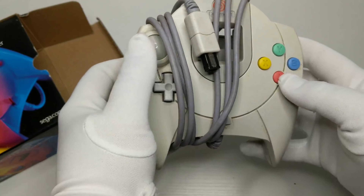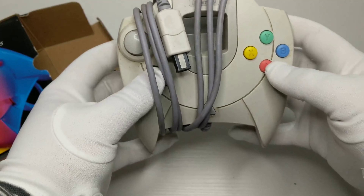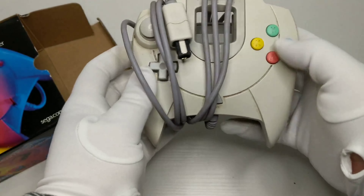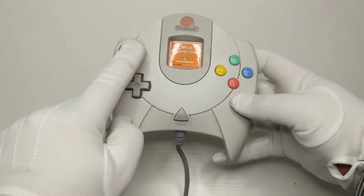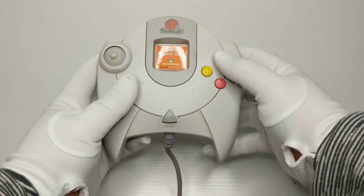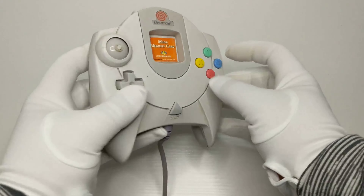It featured an analog stick, d-pad, four game buttons on the front, two analog triggers on the back, and one start button on the front. This controller came with the system and was thoroughly used — as you can see, the analog stick was sheared right off.